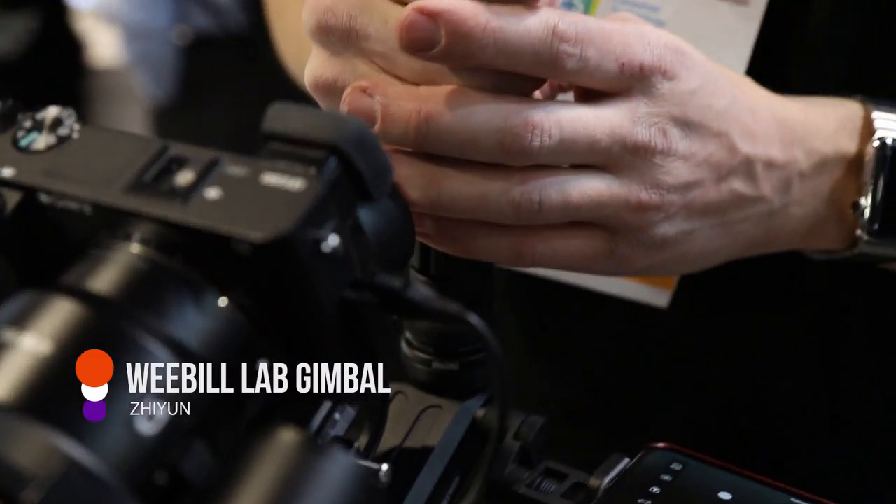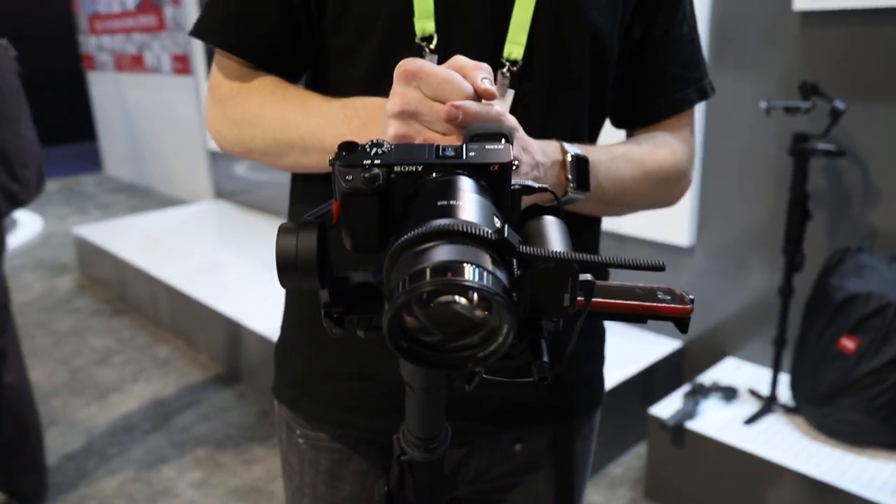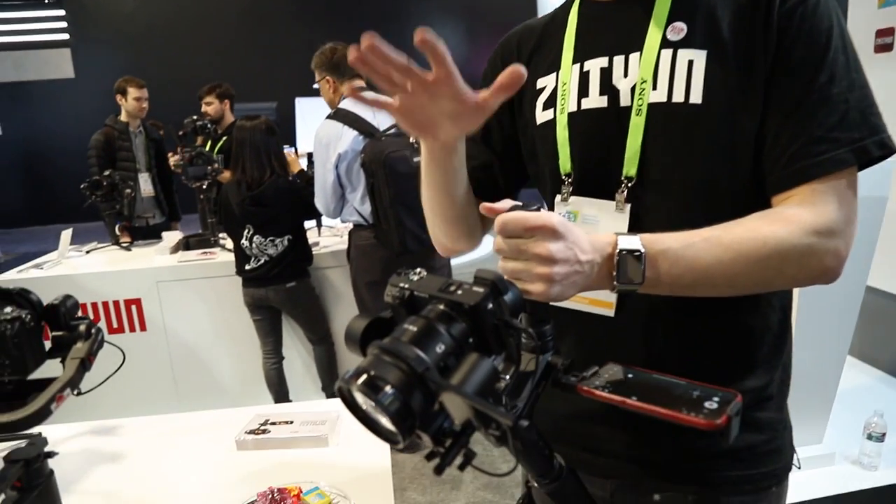I see you have a mirrorless on here. Yes. I presume you have support for heavier cameras and heavier DSLRs? Yes. This one can handle up to 3 kilograms, but it is designed with mirrorless cameras in mind — like the Sony Alpha line, the A6300, A65, and also the A7 III. I use it with some smaller prime lenses. If you use some of the bigger G Master lenses — G Masters are heavy and long — there may be some difficulty using all of the features with the Weeble Lab.